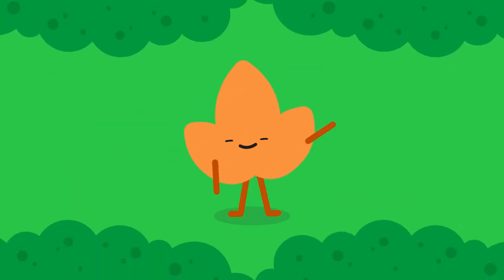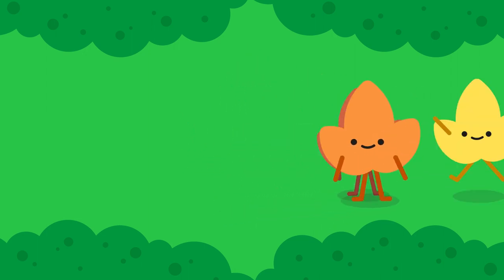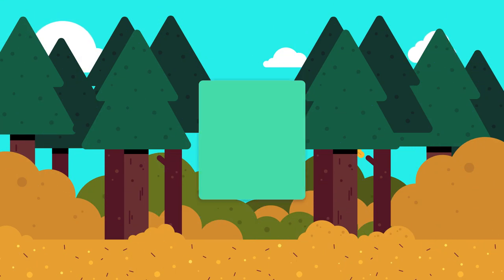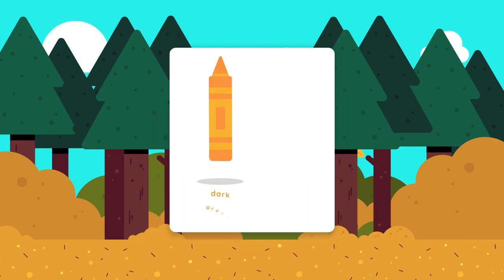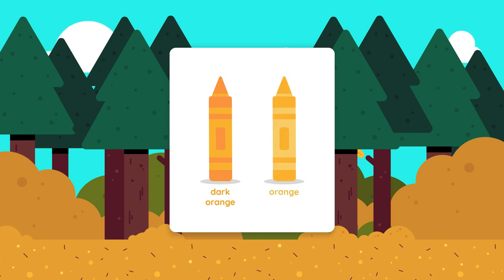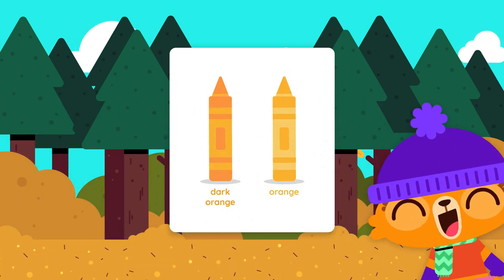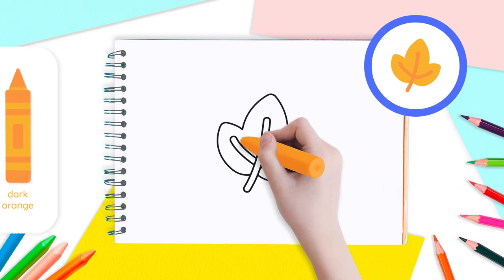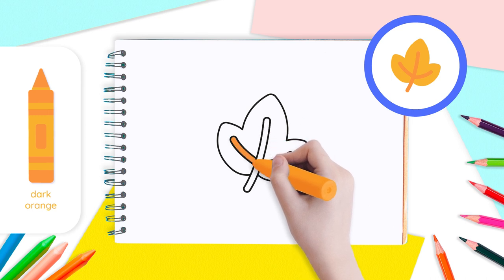Now it's time to add some color and make our leaf come to life. You can follow our suggestions or choose your own colors — it's up to you. For our leaf, we will be using dark orange and orange. If our leaf is orange, then this means the cold weather has arrived. Take your dark orange crayon to color the stems of your leaf.